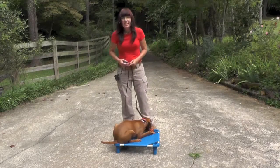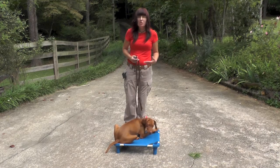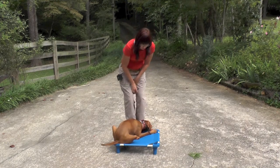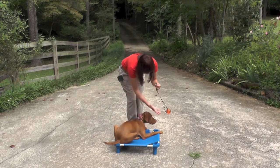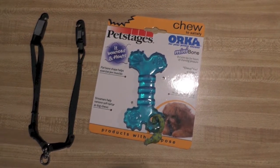What I've done is customized a toy for Piper so that she can remain on task but also meet the needs of chewing. So this is sort of what I devised for her. This is actually a connector that you use to walk two dogs.